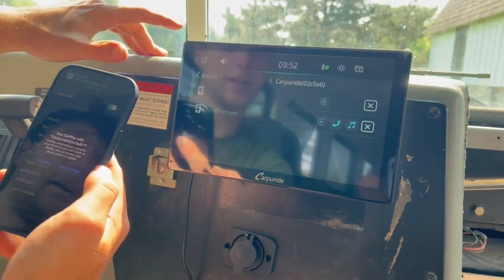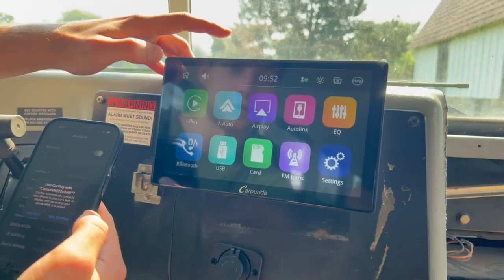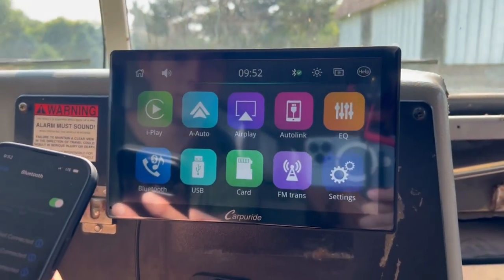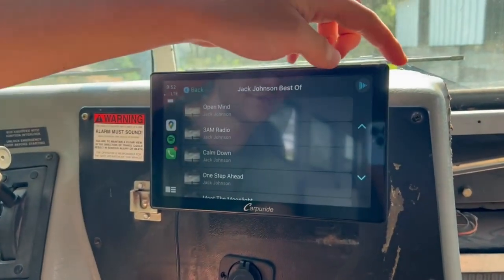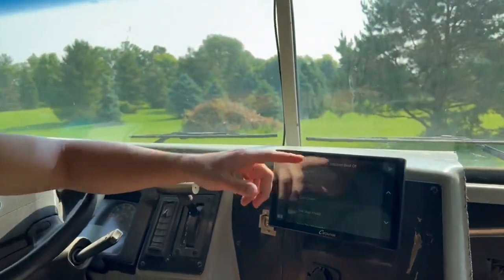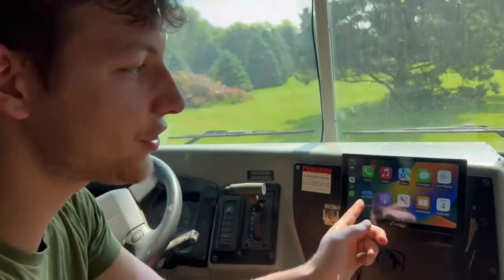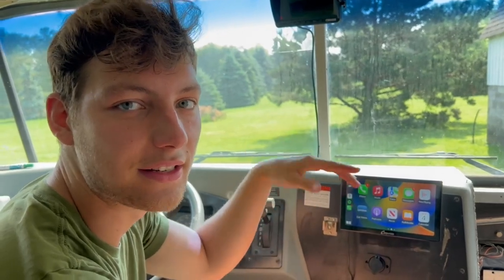I got my phone paired — I can make calls off this and we can play music. That was pretty easy. It also paired with the time automatically once it connected to my phone. I still have the screen protector on it, so the touch responsiveness isn't as good right now, but I want to leave it on because we're still building the bus. The screen actually has an automatic dimmer, so when it gets dark it dims itself. There's a lot of customization.